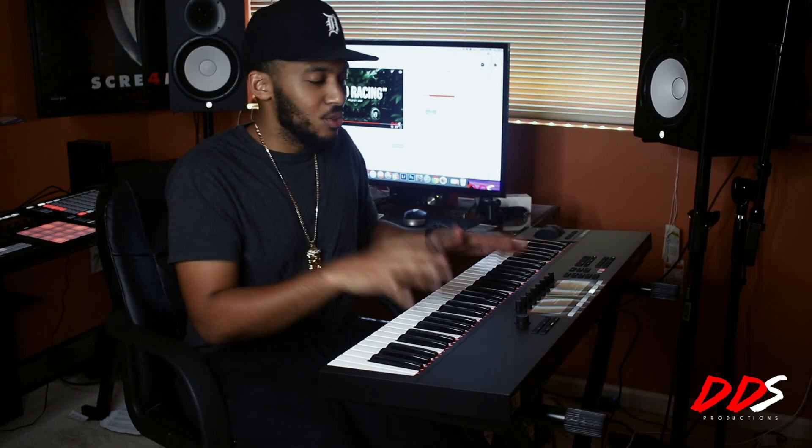My camera froze for a second — I need to look into a memory card — but what I was saying before it stopped was: this keyboard is getting me into doing different genres of music. I want to do some cinematic stuff, and I recently posted a dark piano composition that I came up with and uploaded it on YouTube.